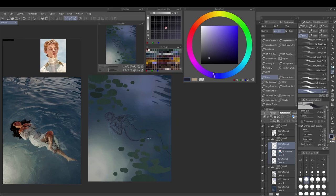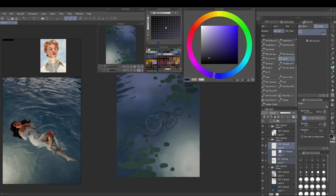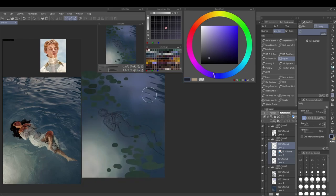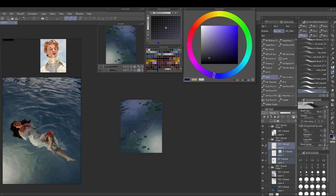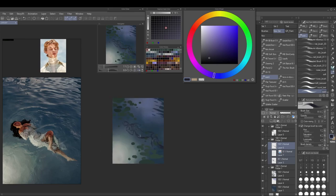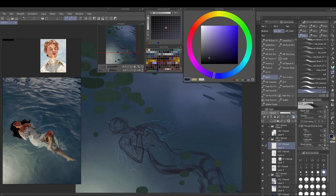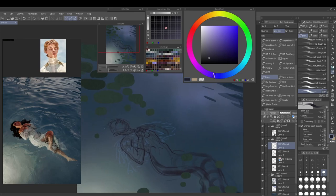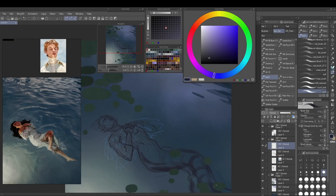I wanted this to be a blonde man, so I'm using a separate face reference. On the tail, I'm fiddling around with the shape, then I go in with a bigger brush — not a super fine line art brush — because this helps me understand the form better. Sometimes with super fine line art I have trouble thinking about the overall form.